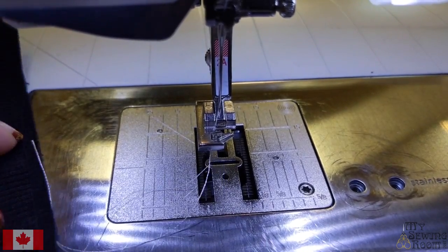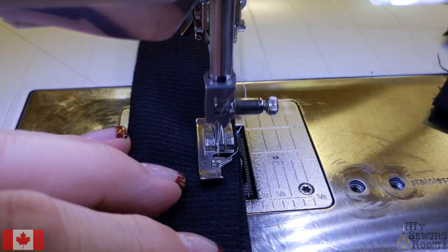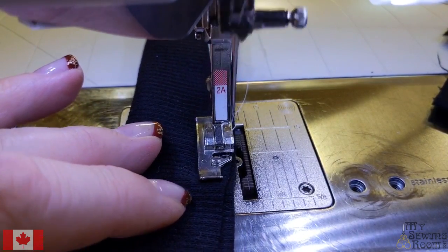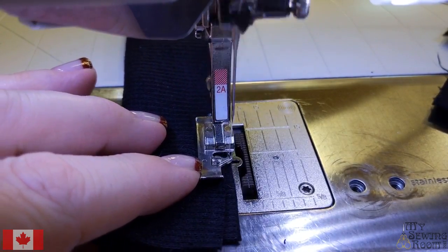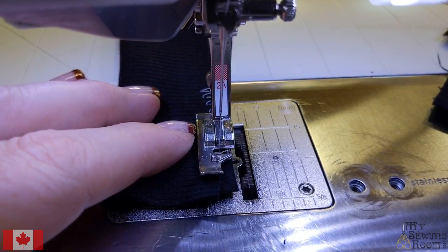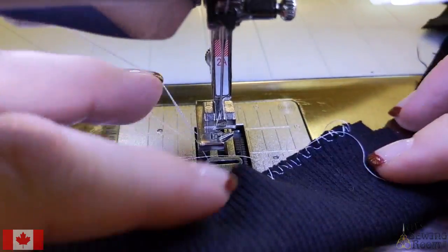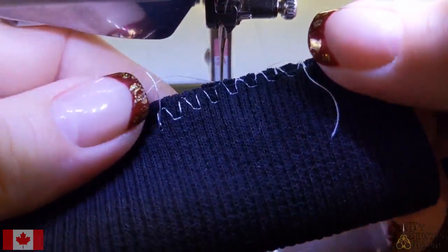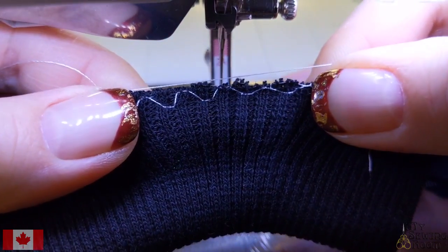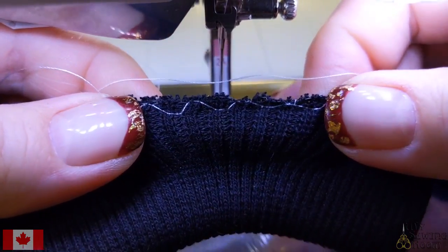I'm going to try a different one. Check your accessories box to see if you're the lucky owner of one of these feet — and if not, you can add it to your foot supply. This stitch is more square; it's often used for other things but it has that ability to stretch. I've really stretched that to its limit and it goes back, and you didn't hear a single stitch break.